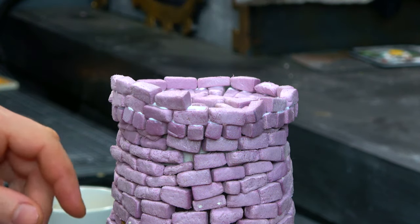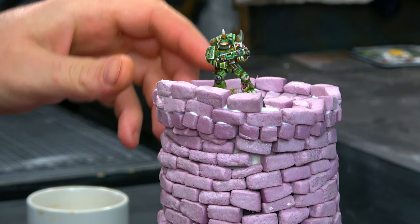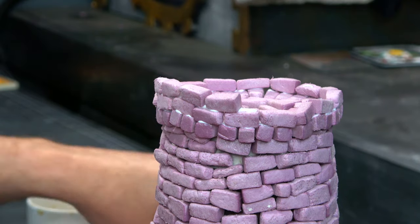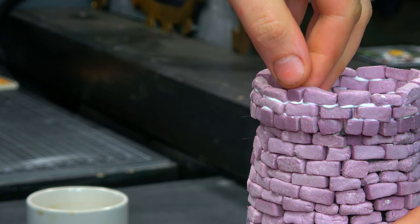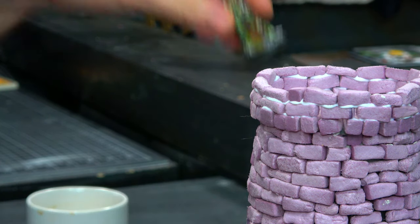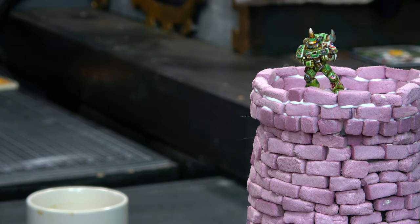This is going to act as the top of my guard tower. There's Carl — he appreciates the cover. I ended up going with three levels of bricks even though I've only got two here.